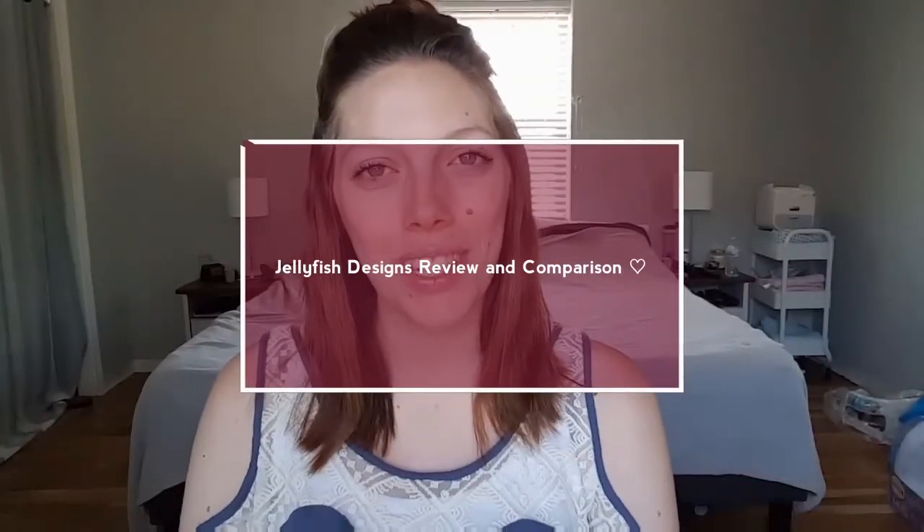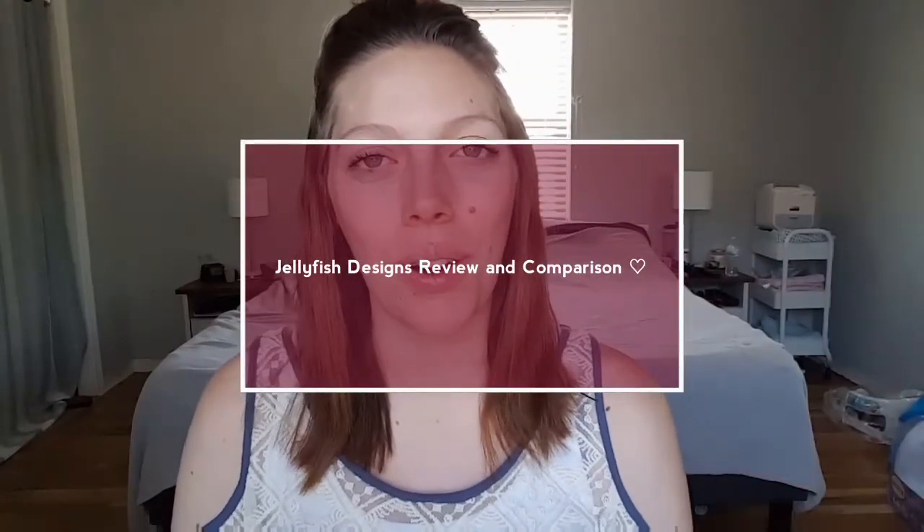Hi guys, welcome back to my channel. Today's video is going to be all about organizing pouches for your diaper bags, your purses, or whatever you use. A lot of people have been asking for comparison videos between these specific bags that I have, and I wanted to go ahead and first talk about the jellyfish design bags that I just got in the mail.